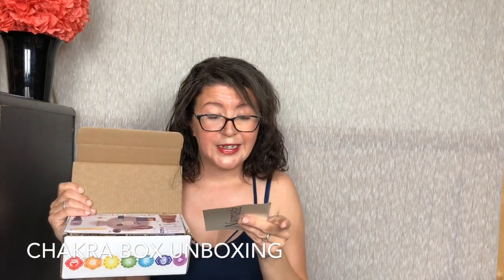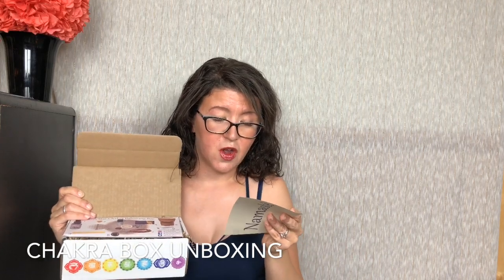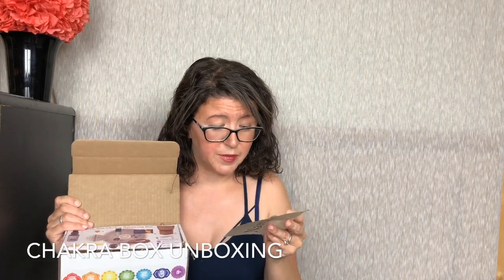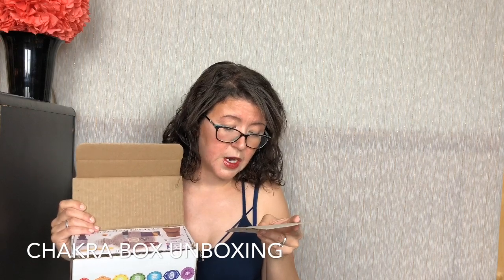Aside from everything listed on the insert, turn it over for an explanation of each item. You will also find a card with a yoga pose and an original guided meditation. I do vinyasa yoga with my husband — it's a big deal to us. Adding these to your daily or weekly practice along with all your other magical items will assist you in balancing and connecting to your Earth Star Chakra. So much love and light to you, dear one — Stephanie Palmer, RA and curator of Chakra Box.